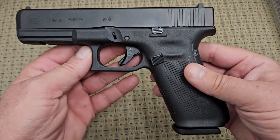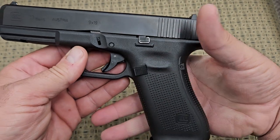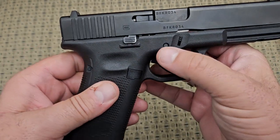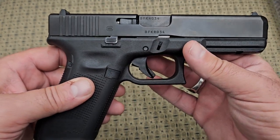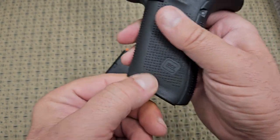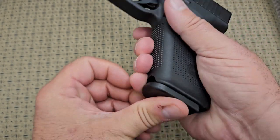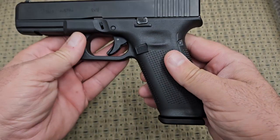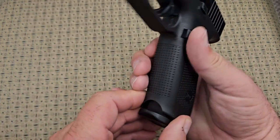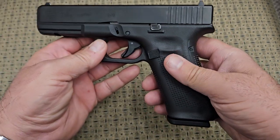The changes made in the Gen 5 include getting rid of the finger grooves on the front. They still have the interchangeable back strap so you can make it any size for whatever size hands you have. It has an ambidextrous slide stop on top, a single pin that holds in the fire control group, a little flared magwell on the bottom, and a little hole here that a lot of people complain about for ripping out magazines. A lot of people don't like that hole on the front of the Gen 5s, and I think they actually changed it later on because some people got their fingers pinched trying to rip magazines out.